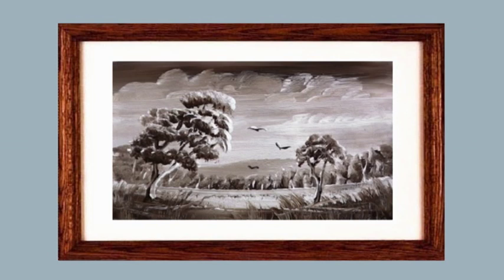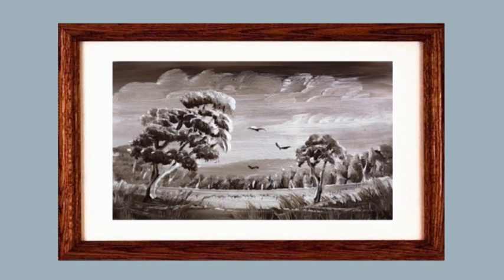You can practice that over and over again — quite a nice little painting. Make sure you keep the white in the middle. I'll see you again, and soon we'll be painting trees in full color.